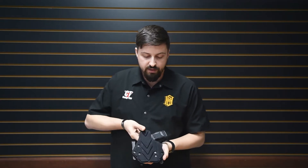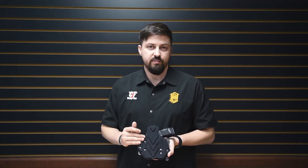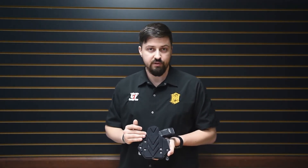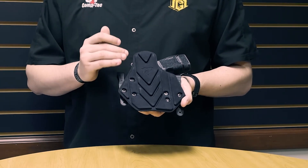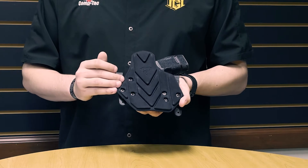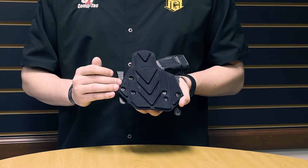However, the way that this holster is set apart is in the 600D interlock padded backing that provides additional flexibility and cushion for extreme comfort. This backing is made out of an abrasion resistant woven nylon and features closed cell foam pads for moisture absorption resistance.